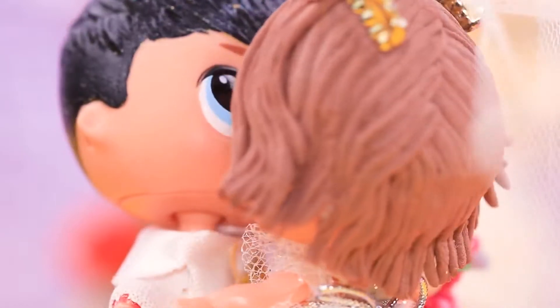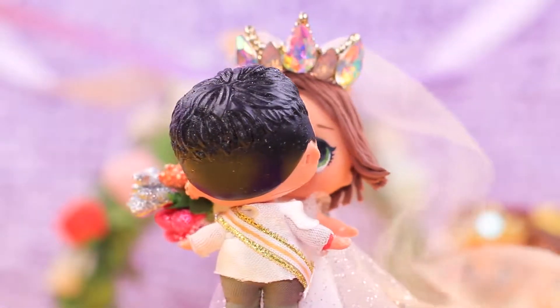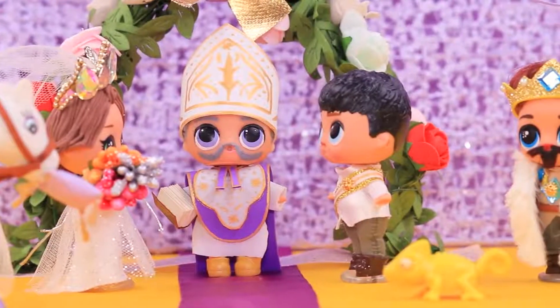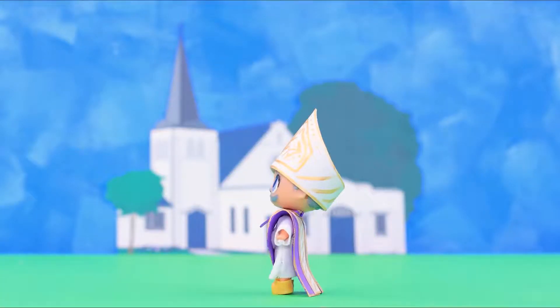Then the couple stayed together forever, and the people loved Rapunzel as she wisely ruled the kingdom. This bride was well worth the waiting! Did you like our fairy tale? Hit the thumbs up and don't forget to subscribe to La La Lou. Click on the bell so you don't miss a new DIY video!